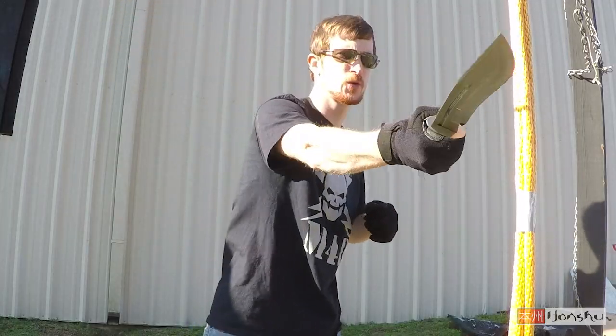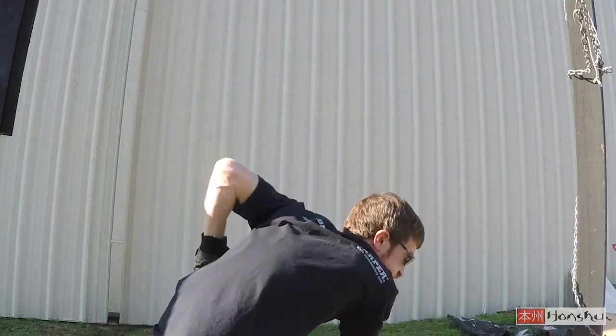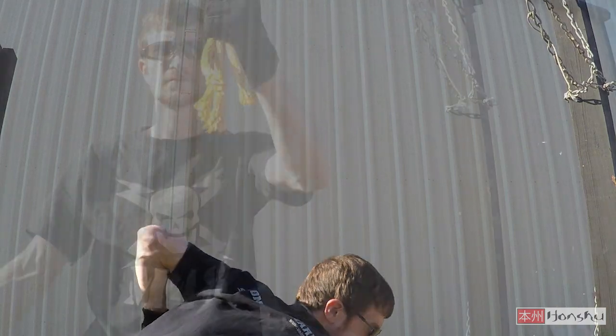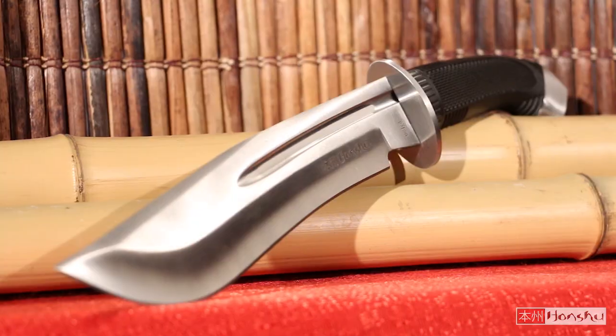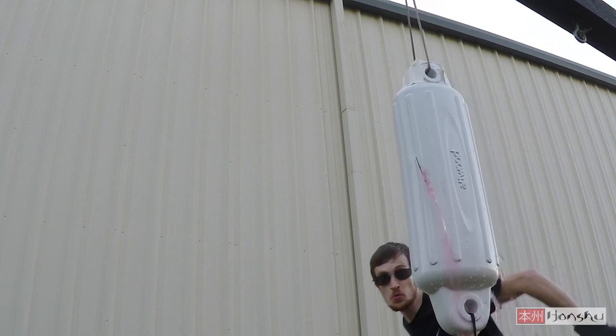The Honshu Boshan Bowie is up to any task you throw at it. The Honshu Boshan Bowie by United Cutlery would be a prize trophy in anyone's collection.